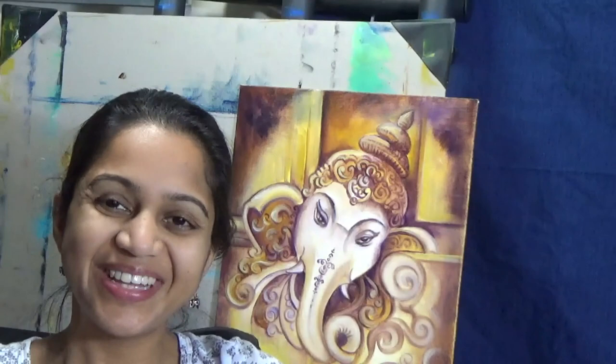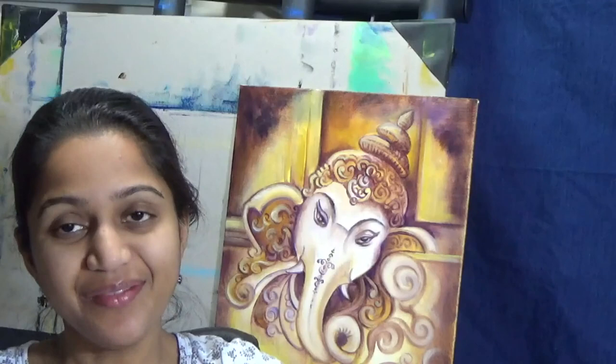Hello and welcome back to Shainty Finance. Today's episode is dedicated to acrylics and I will be painting a vintage background.